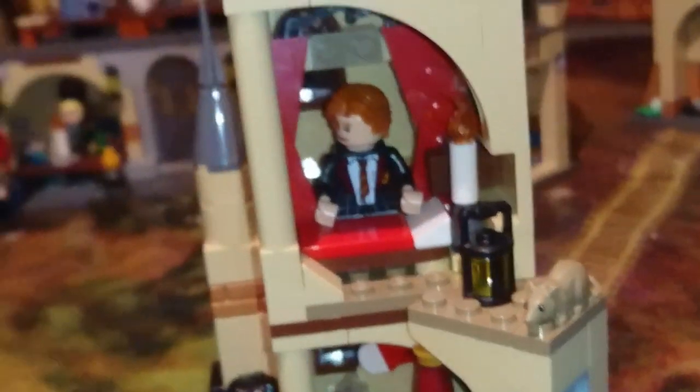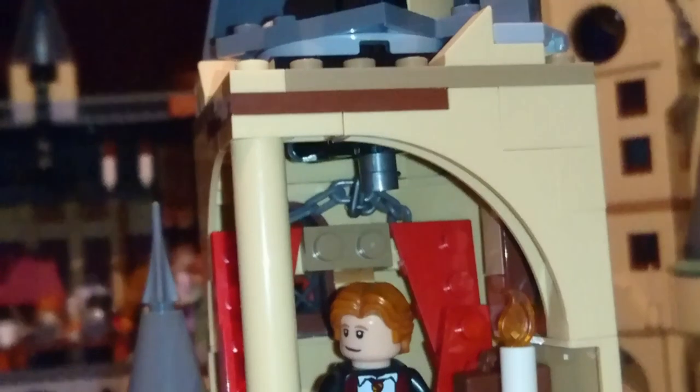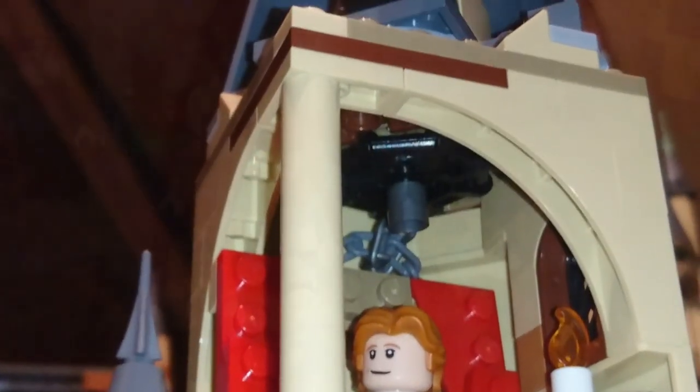In the bedroom I've attached the bed post for the four-poster bed to the ceiling, just to prevent it from falling off every time I pick it up.